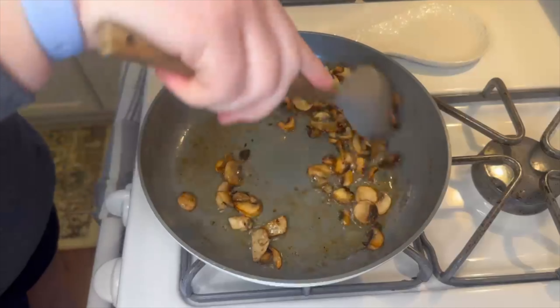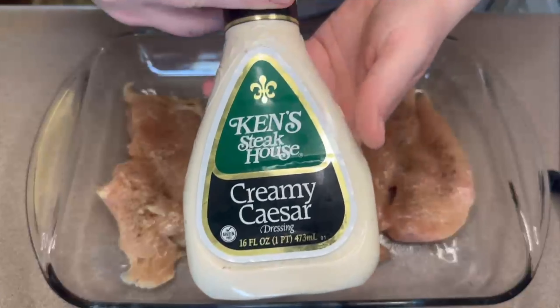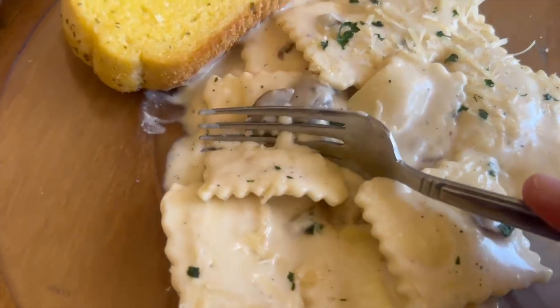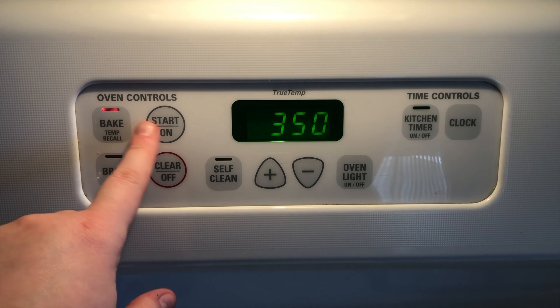Today I have three recipes for you that are very inexpensive, very quick and easy to make, and they all have five or less ingredients in them. I hope you enjoy today's video — let's go ahead and get into these recipes. We're starting today off by making this super easy caesar baked chicken and rice.